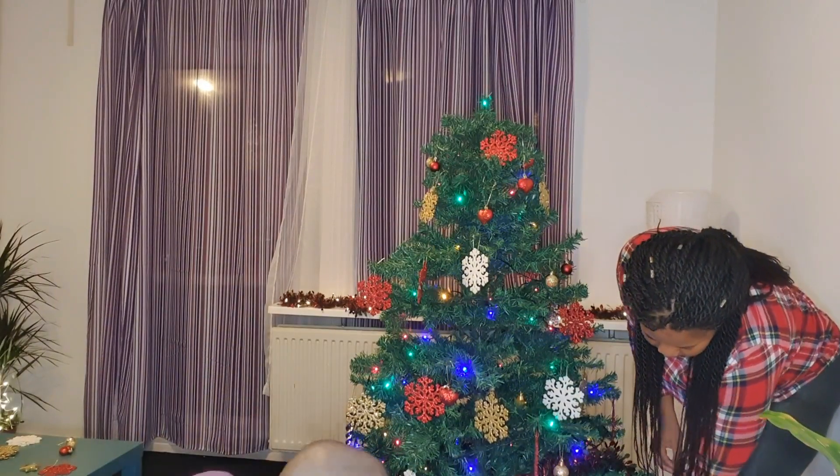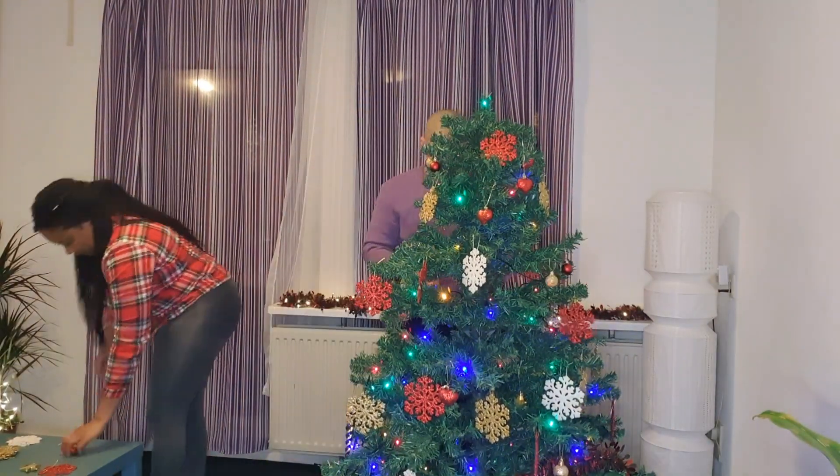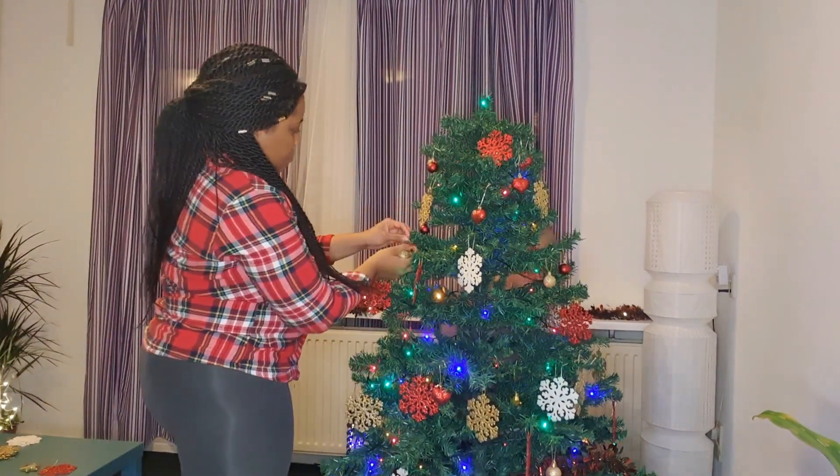Thank you so much for staying with me and decorating the Christmas tree. I will see you guys in the next video — until next time, bye!